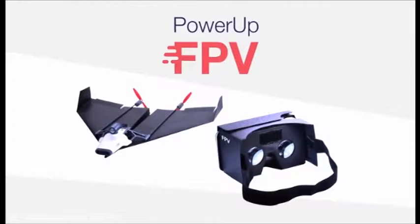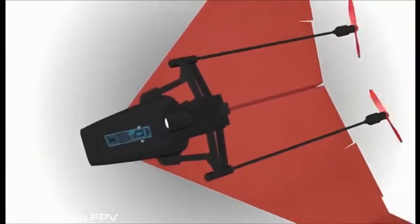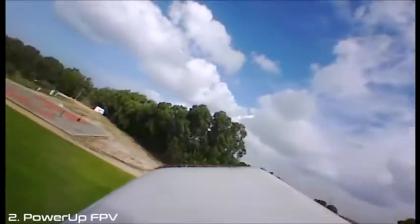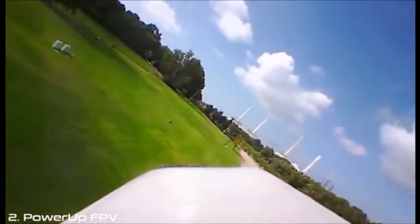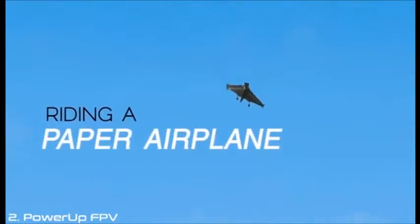Power-Up FPV — the first ever paper airplane drone with a live streaming camera. Using state-of-the-art technology, Power-Up FPV lets you see what your plane sees. To put it in different words, you feel as if you are flying through the air, riding a paper airplane.